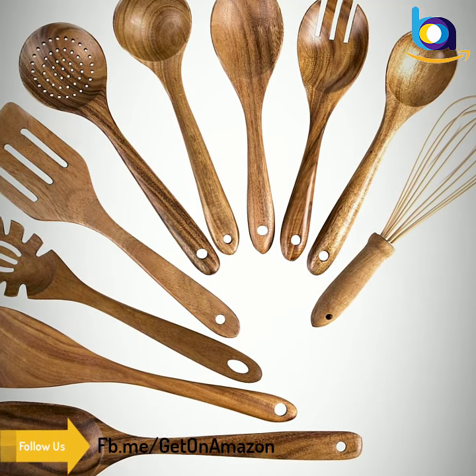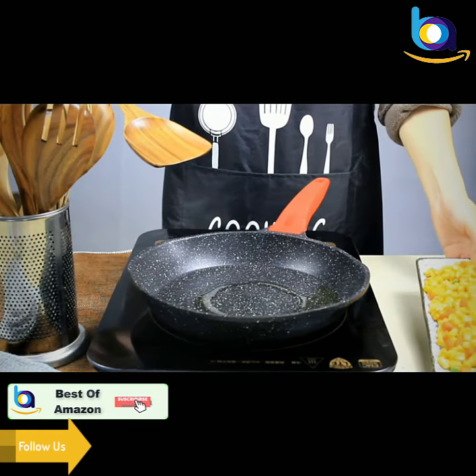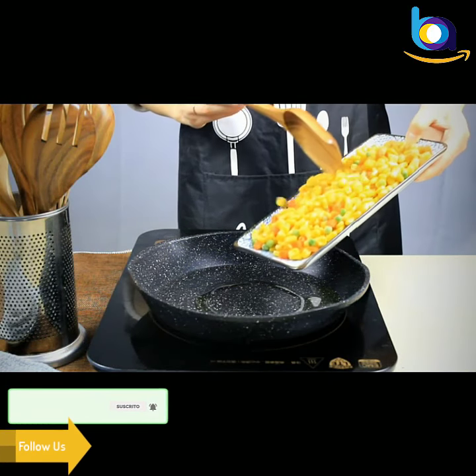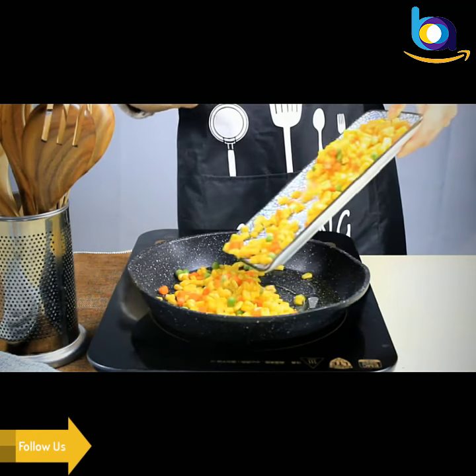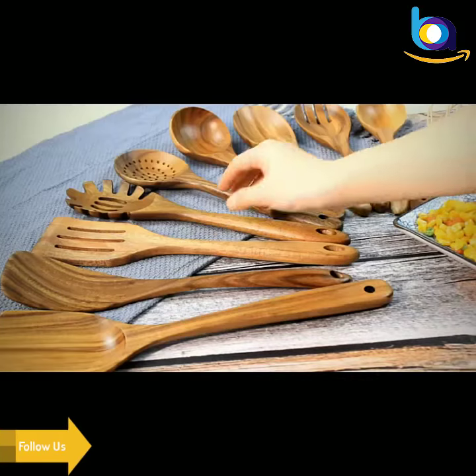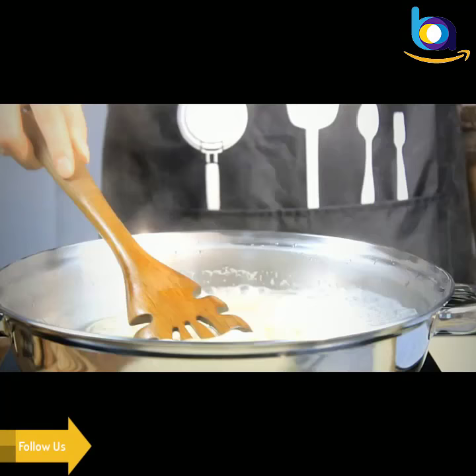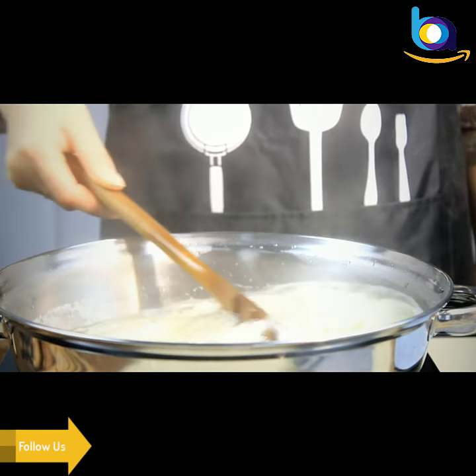Most wood cooking spoon sets on the market are not well polished, or are constructed of raw material without any safe covering. But our wood kitchen utensil set, burnished and covered at least three times, has an incredibly sleek surface and superb handhold feeling. You will definitely find no dents, small gaps, or splinters from our kitchen cooking utensils.